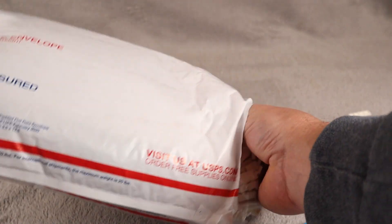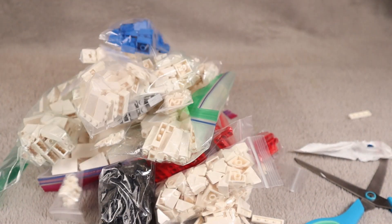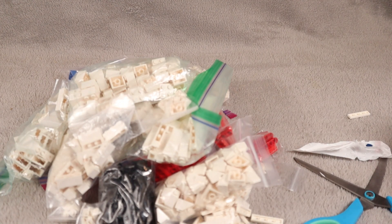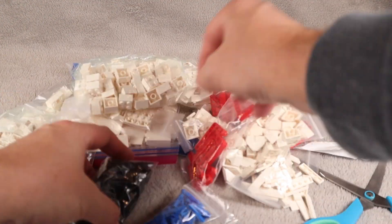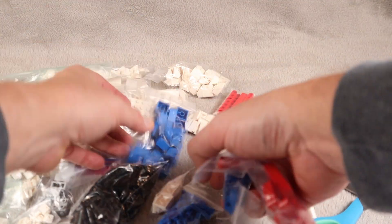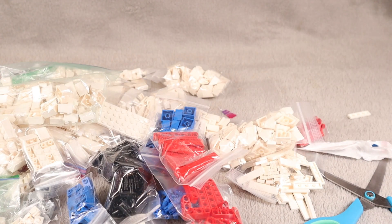All right, there's our little order sheet. Whoa, holy smokes! So a lot of white bricks, some Technic bricks, all kinds of stuff. And you're probably wondering what we are doing with red and blue Technic bricks.